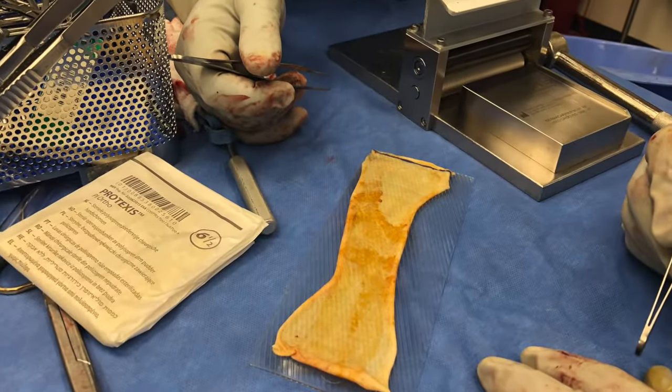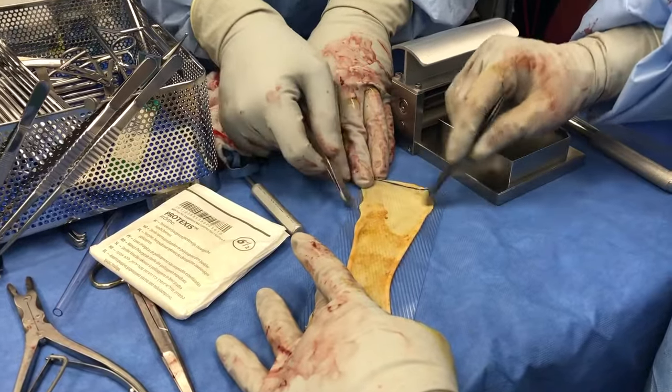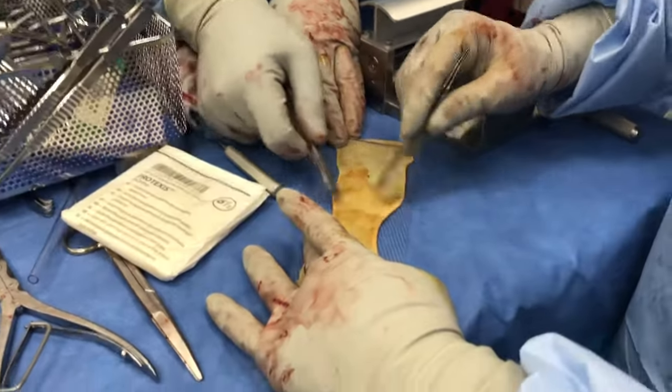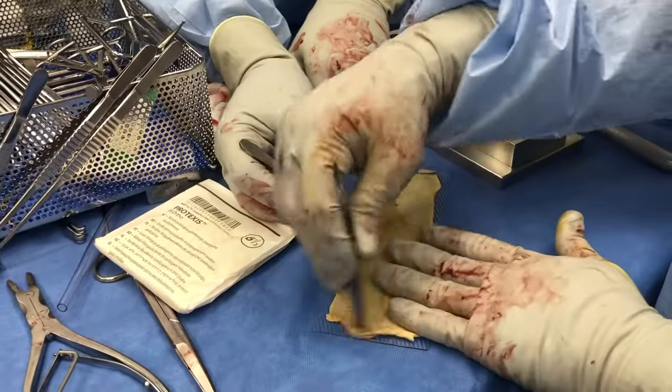The skin graft is placed with the epidermis up. You can tell this because it curves down towards the underlying surface. The serrated or rough side of the plastic carrier should be placed towards the skin graft.